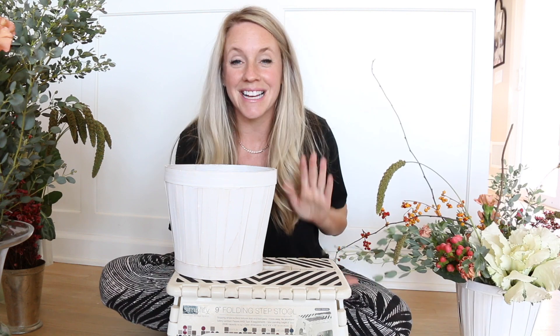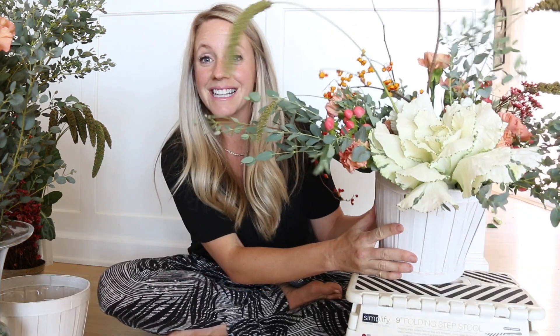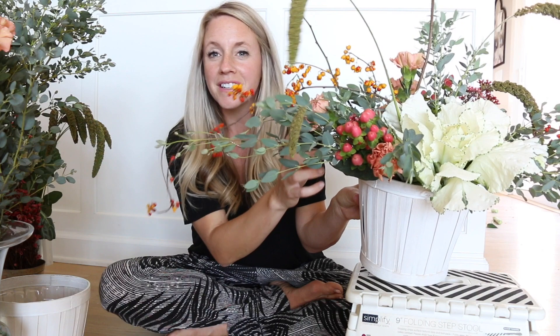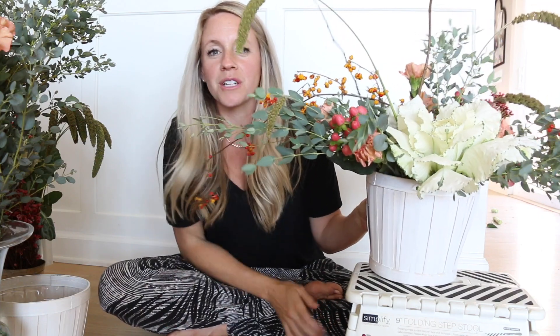Hello friends and happy Friday! I have a treat for you today — we are going to be doing another flower video. I'm going to be teaching you how to make this type of arrangement. This is a very kind of wild, feminine fall centerpiece bouquet. It has a lot of really beautiful muted colors: yellow and red, muted mauve pink, little pops of light pink and white, and greenery.